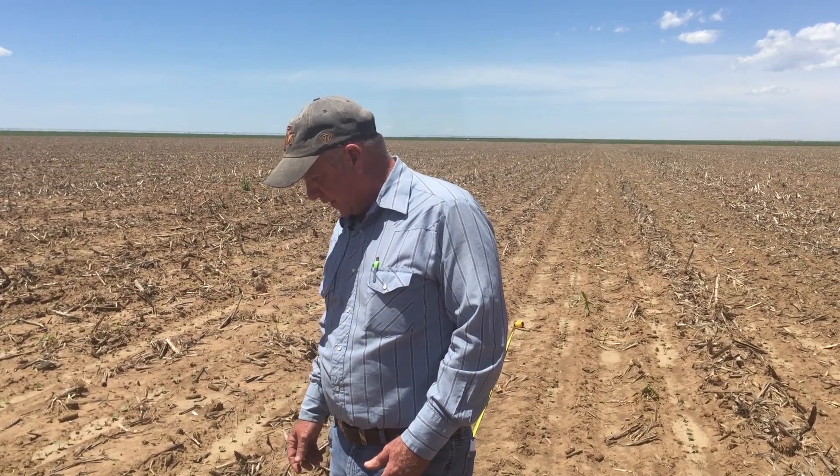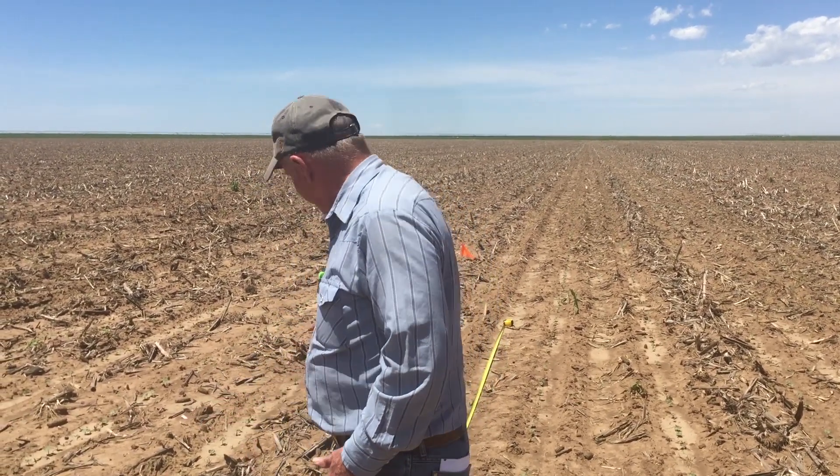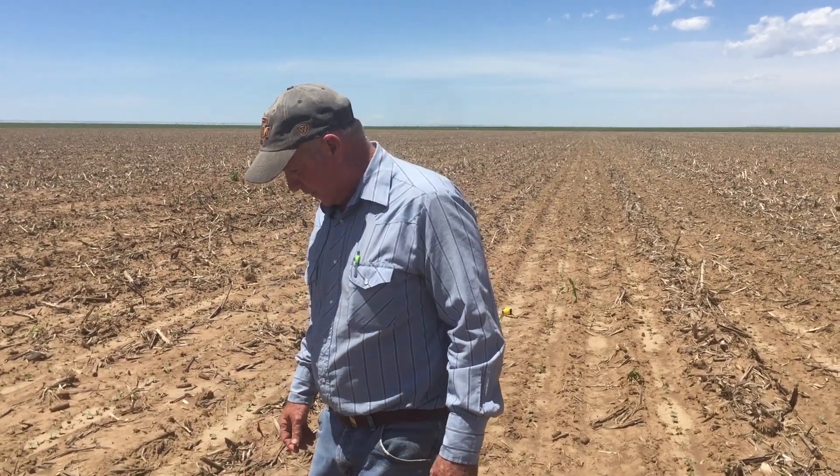I've already counted the plants in here. If we got 80% germination on his 45,000 drop, we should have at least 36,000 plants. I counted the plants in here, and we have 38,000 — so we actually got a little bit better than 80% germination.